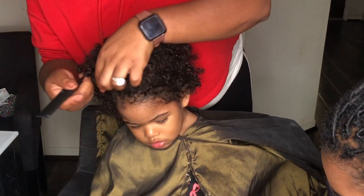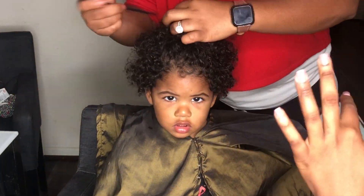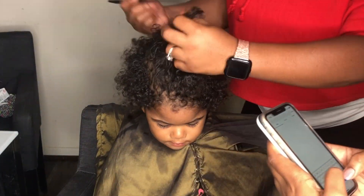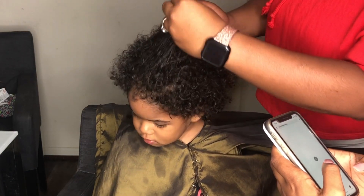Hey guys, welcome back to my channel! Today I'm showing you this handsome little boy getting his first haircut. My good friend trusted me to do her baby's first haircut, so here we go.